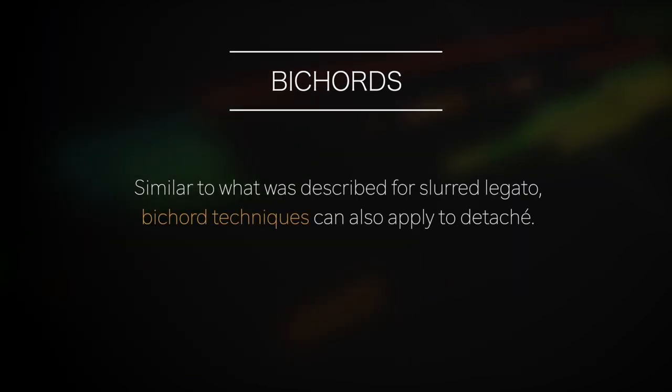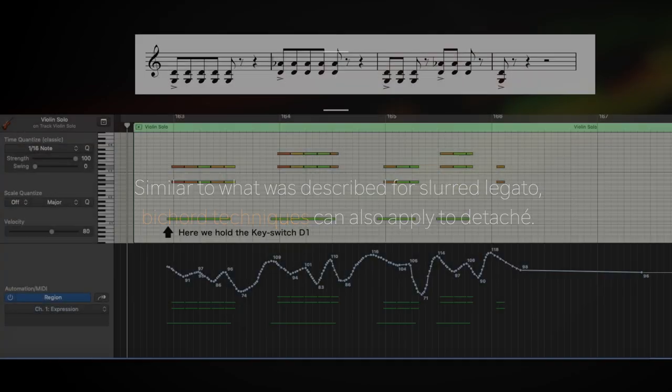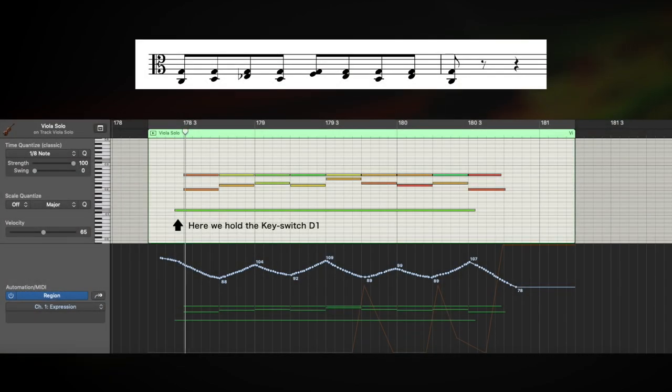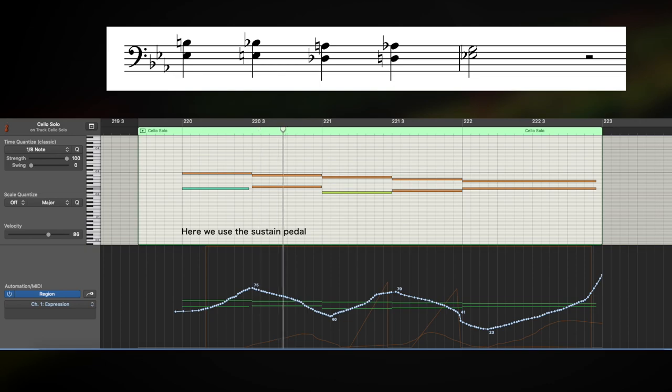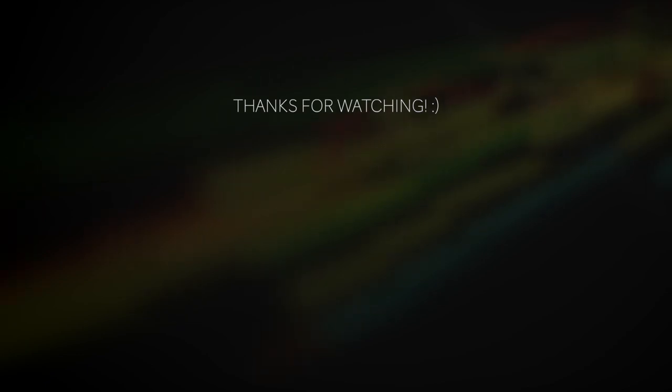Similar to what was described for slurred legato, bicord techniques can also apply to detaché. Thanks for watching and we'll see you in the next tutorial.